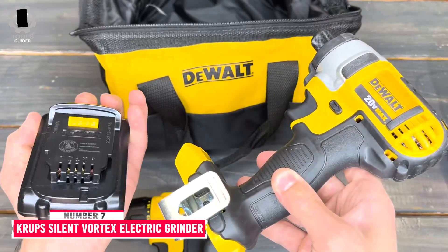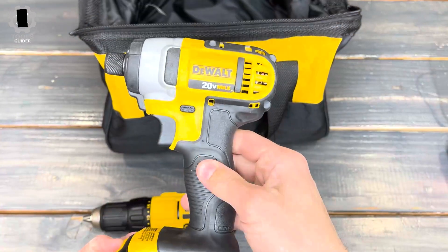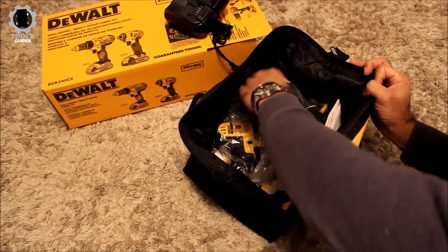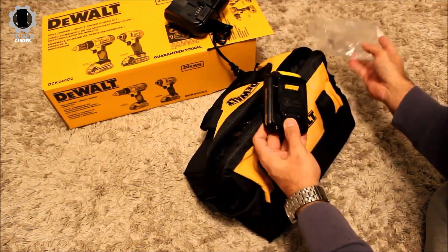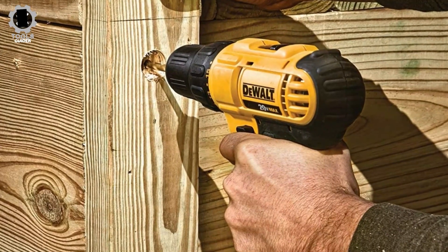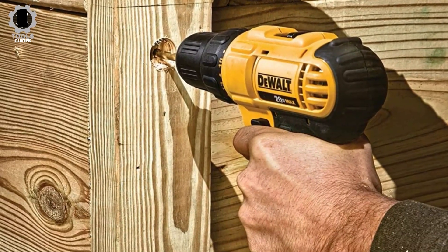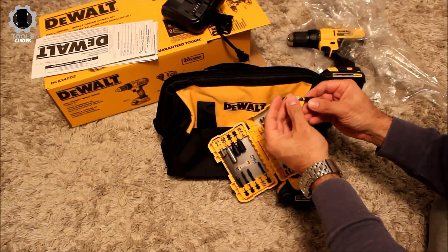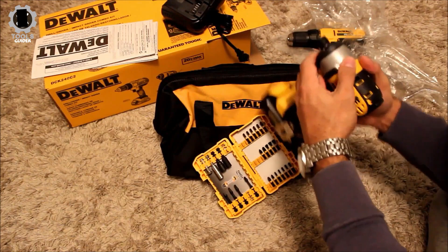Number 7: DeWalt DCK240C2 20V Max Cordless Drill Combo Kit. The DeWalt DCK240C2 comes with an impact driver, a drill, a charger, two batteries, and a bag for both. It is ideal for completing a wide range of applications and features an LED work light for superior visibility. However, it includes quite a bit more than people just looking for an impact driver need, and because it comes with so much extra, it costs a bit more than you might want.